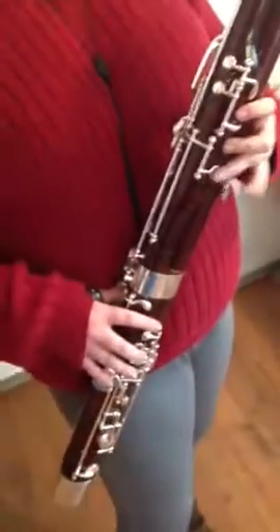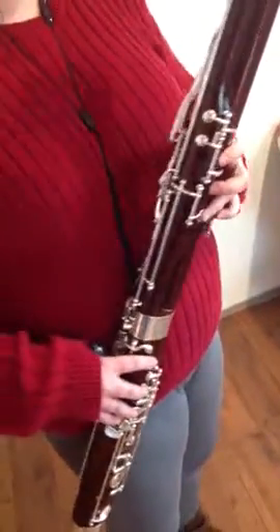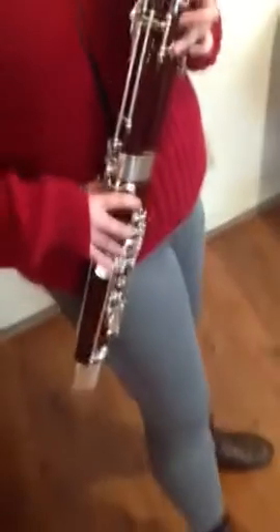F, just front: 1, 2, 3, 1, 2, 3, 4. F sharp, add the thumb key below the pancake key. G, pick up pinky and thumb.